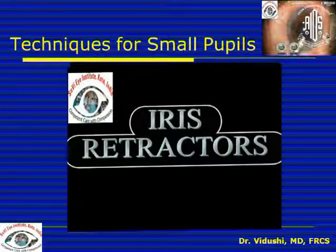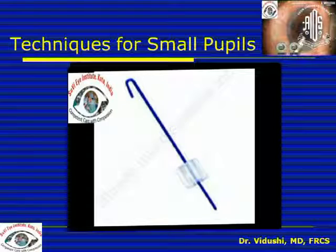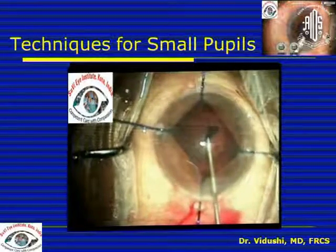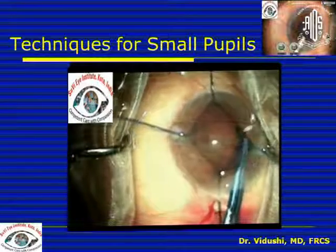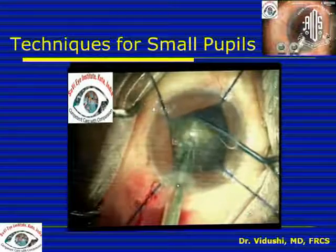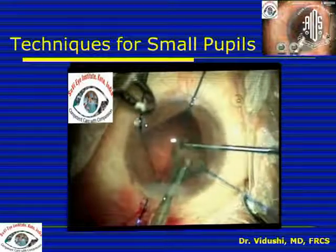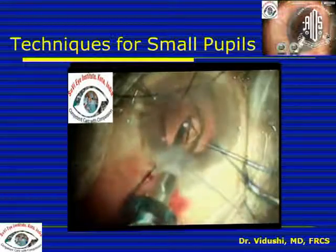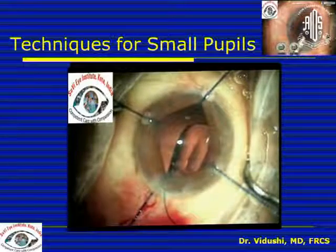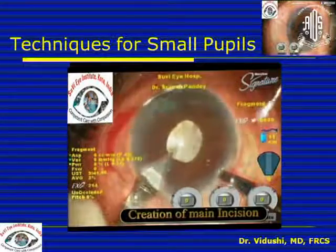Iris retractors are hooks with a stop that have been available for quite some time. You pull the iris with the hook and position the stop to achieve the desired pupil enlargement. We use four hooks, but the disadvantage is four additional paracentesis incisions are needed. Most people now prefer the diamond configuration rather than rhomboid, as the diamond configuration with an inferior retractor provides greater space inferiorly where most phaco movements take place. These iris hooks can slip off during surgery, so minimize globe rotation to reduce that risk. If they do slip off, replace them carefully avoiding the capsulorhexis margin. The IOL can be implanted with iris hooks in place, and two hooks can be removed for bimanual IA.